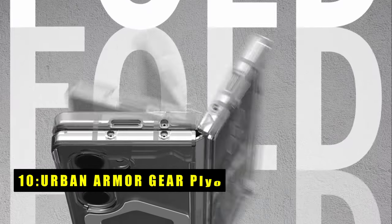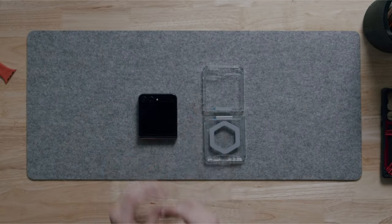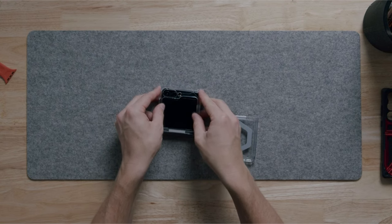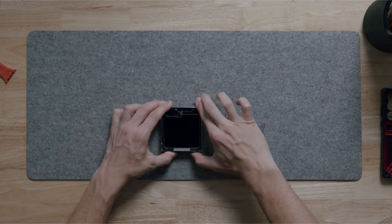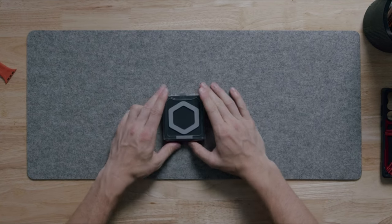At number 10 is Urban Armor Gear Plyo. The Urban Armor Gear Plyo for the Galaxy Z Flip 6 is designed with an impact-resistant soft core and an armor shell. Its airsoft corners provide superior protection against drops and bumps. The soft-raised screen perimeter and raised camera bezel ensure your device's screen and lens are well-protected. Ultra-responsive oversized tactile buttons offer a crisp and clean click feel. The case supports wireless charging and is compatible with Samsung Pay. Its open-hinged design ensures maximum device functionality, and the PreciseFit two-piece application snaps securely into place with adhesive, requiring a break-in cycle of three days for optimal fit.